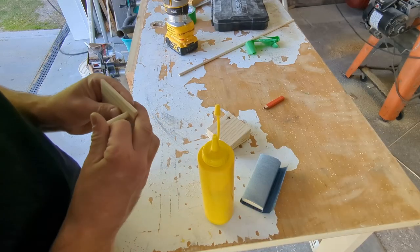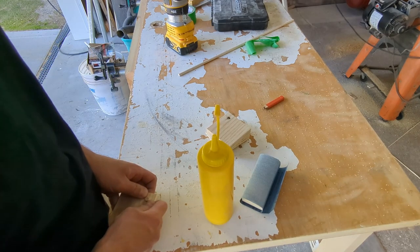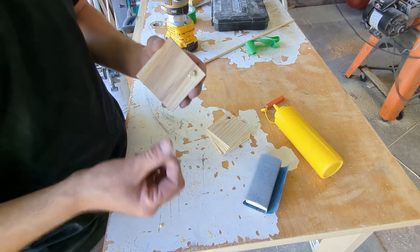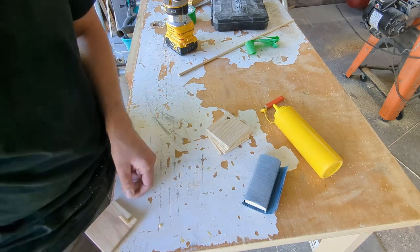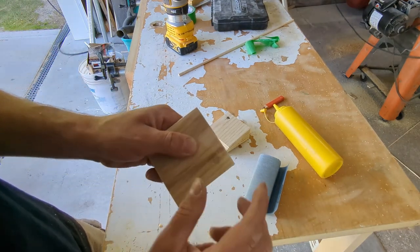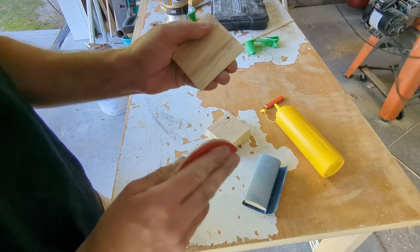And from there we can move on to the glue-up. To avoid messy squeeze-out, I like to push the dowel down past the bottom of the base, then apply some glue to the dowel and spread it around with my finger. I can then push the dowel back up into the base and any glue squeeze-out stays on the bottom of the coaster holder and doesn't end up on the top where you actually see it. Once I have that done, I grab a little piece of sandpaper, sand the bottom to fill in any gaps or smooth out the edges, and essentially the base is done.